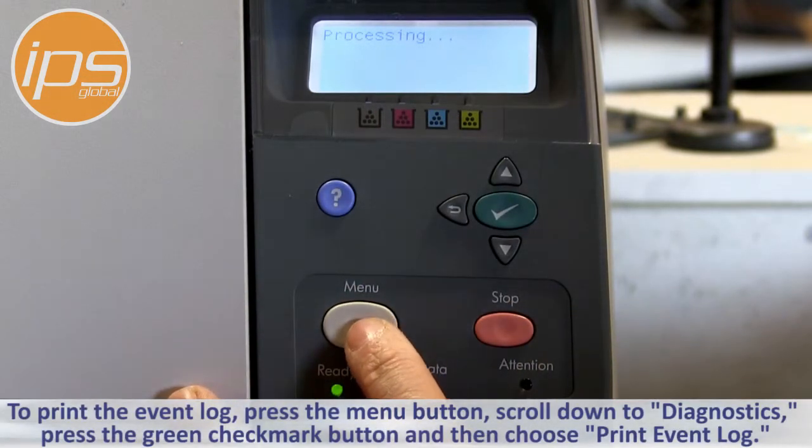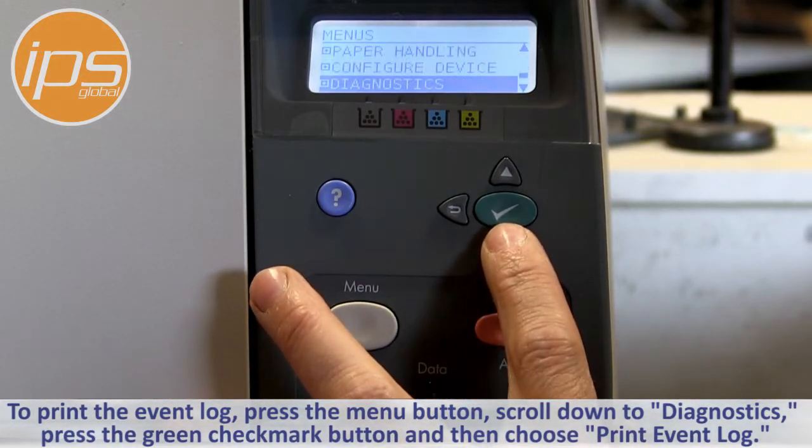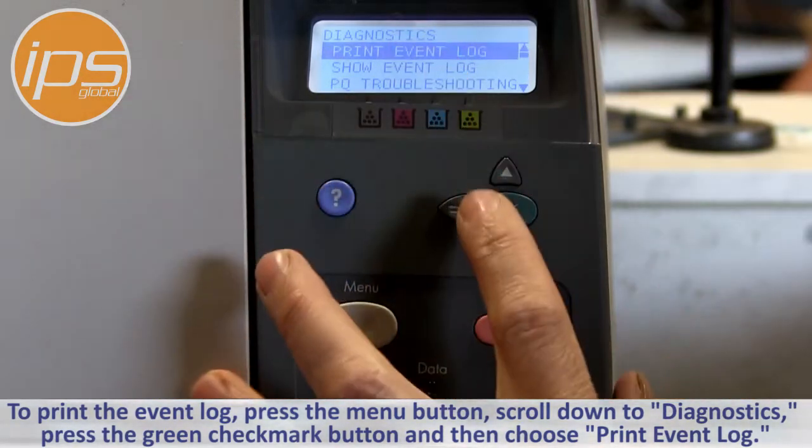To print the event log, press the menu button, scroll down to Diagnostics, press the green checkmark button, and then choose Print Event Log.